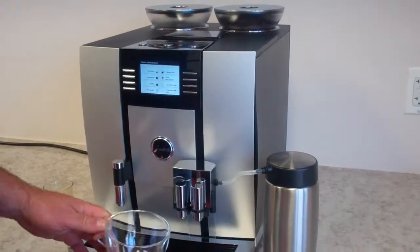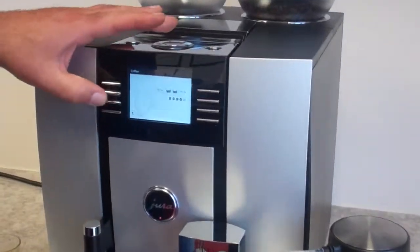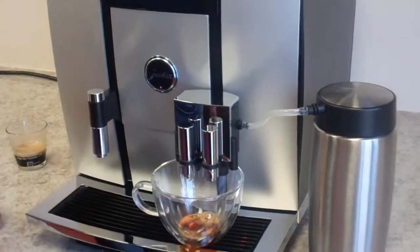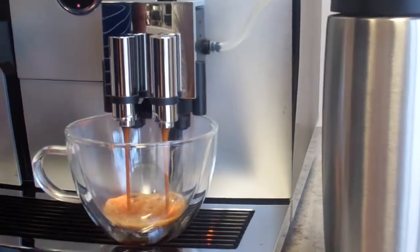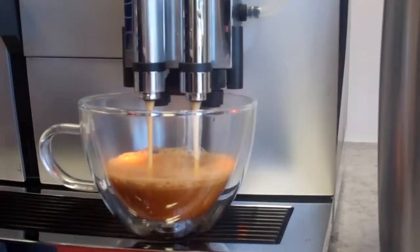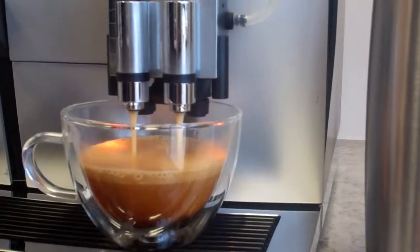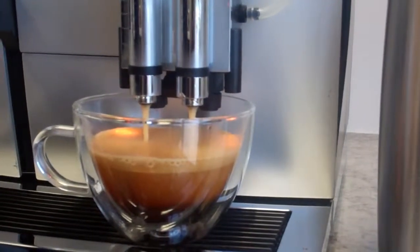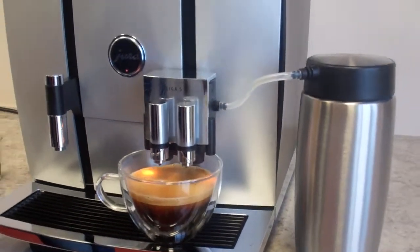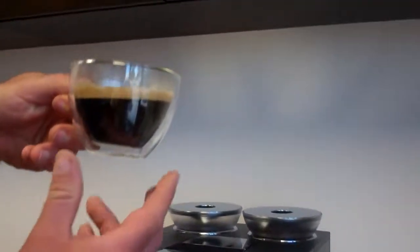The next beverage we're going to make is the cafe crema. We'll lift the spouts up a little bit and bring them back down, then press the coffee button. Here it's again 50-50, four beans — that's the coffee strength setting. The volume is going to be five ounces. You'll start seeing a lot of crema on this cup of coffee. And when you lift up the spouts, you have a ton of crema there — this is what's known as cafe crema.